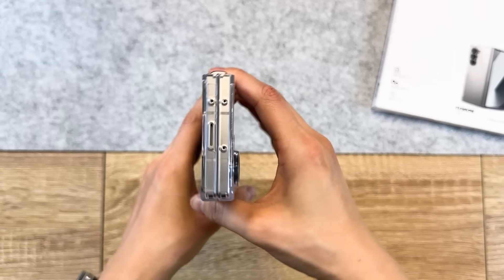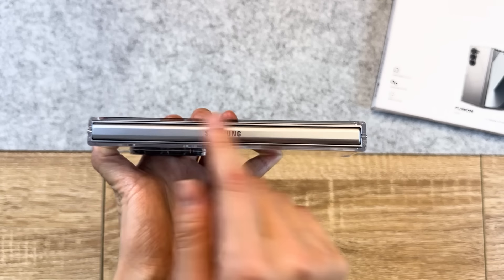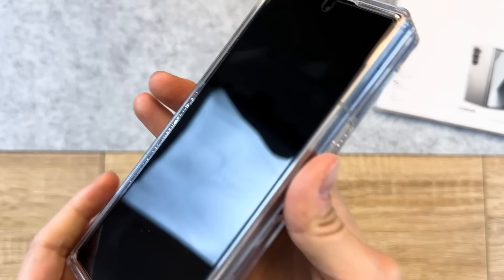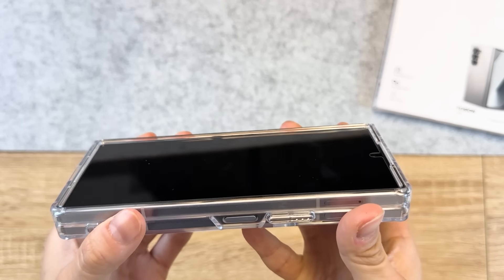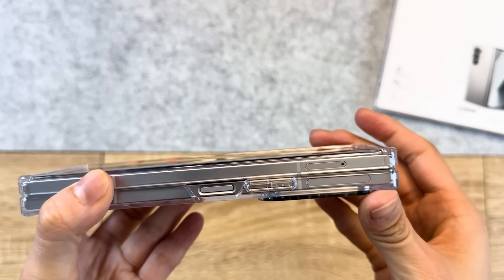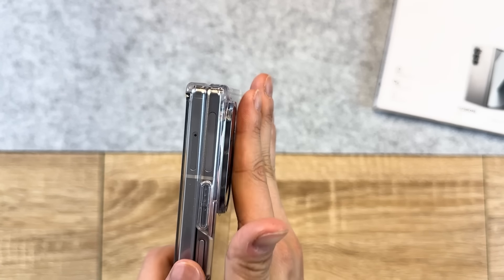The hinge is also left open, which might be a deal breaker for some, but I don't mind. The overall levels of protection this case brings is more than satisfactory with the lifted front edges, even with a screen protector on. The walls around the back camera are also super high up and this is with a camera lens cover.